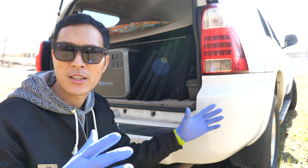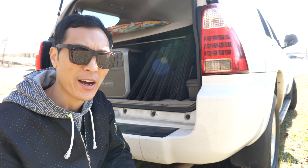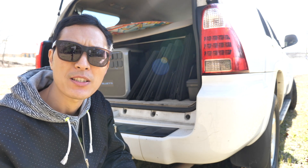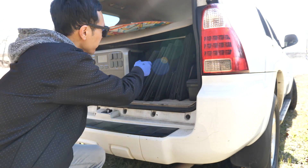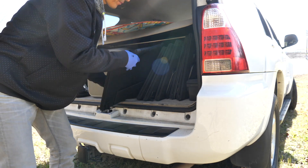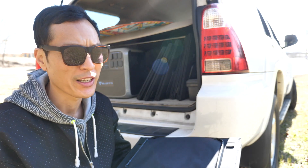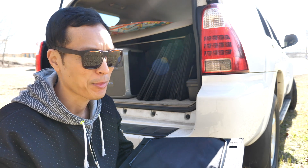I'm parked at where I want to set all these panels up right now. Let me go ahead and get these out and put them up in series. I'll just lay them all out here on the side next to my vehicle.